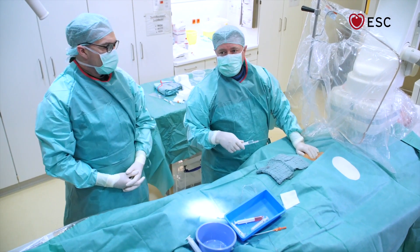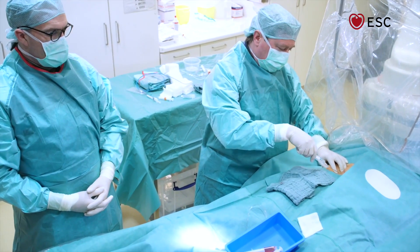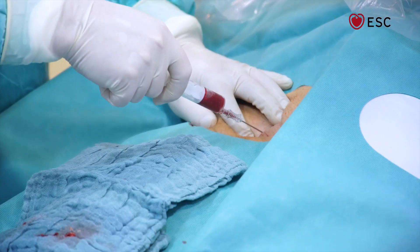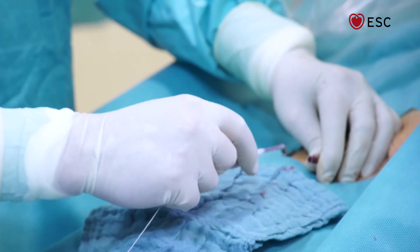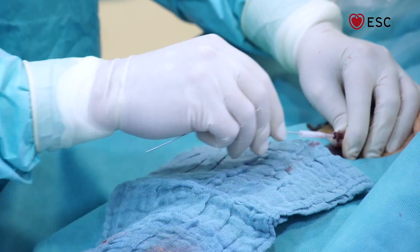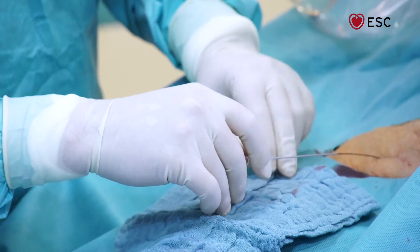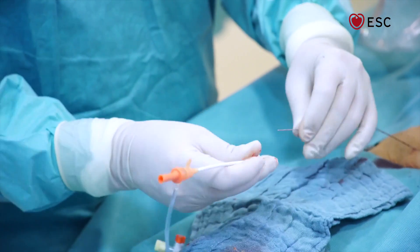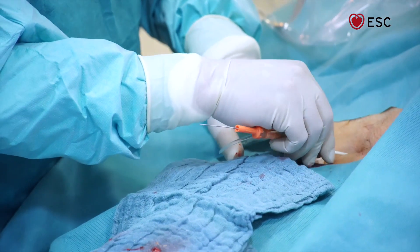There are different ways to get access to the venous system. In this case, we will puncture the femoral vein — so we put the needle in. Then through the wire, I pull the needle back, and over the guidewire I introduce a 7F sheath into the vessel.